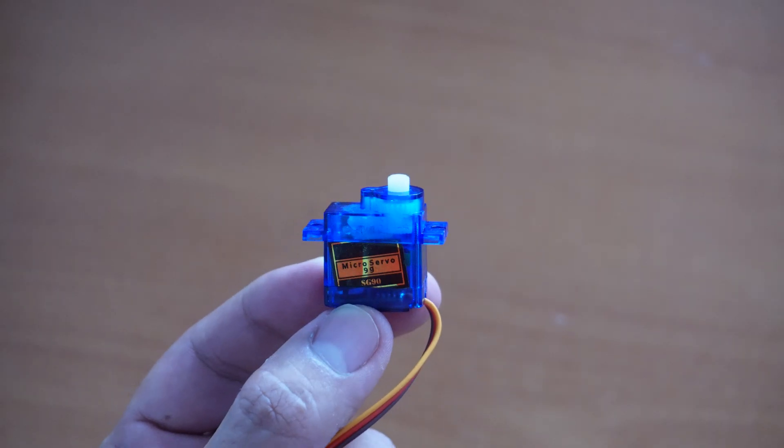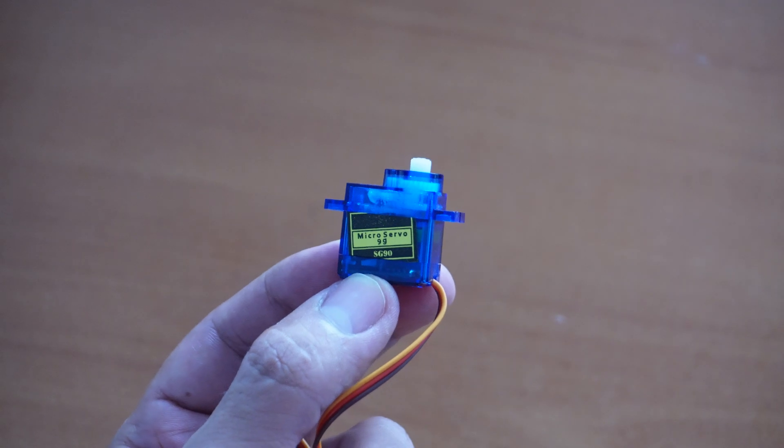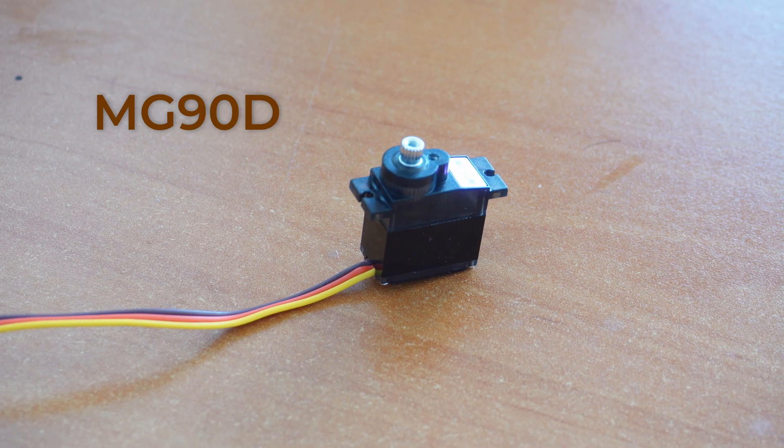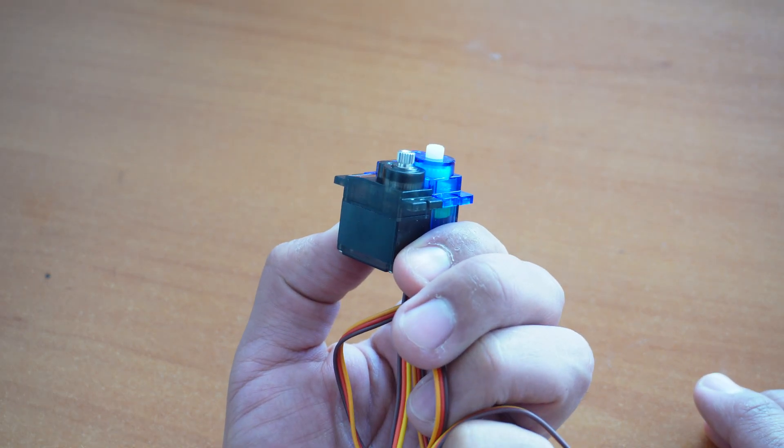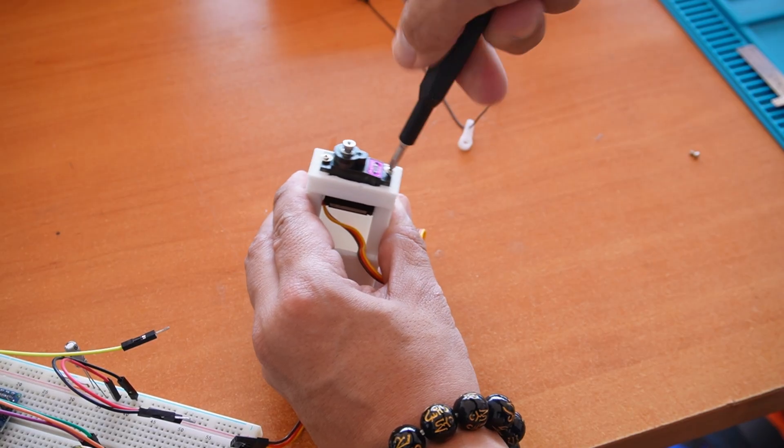Now let's talk about upgrades, starting with durability. The SG90 has plastic gears — fine for light use — but if you want it to last, definitely go with metal gears like the MG90S. It is slightly more expensive but much more reliable, and it is almost the same size as the SG90, so swapping one for another is really easy.